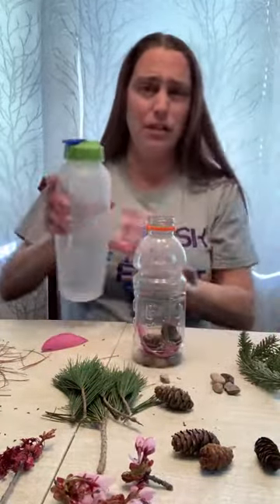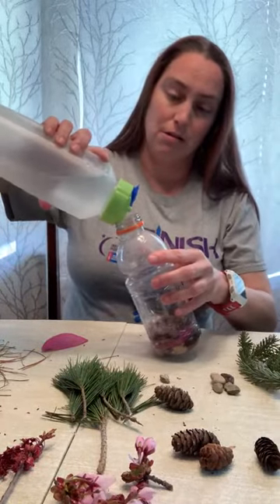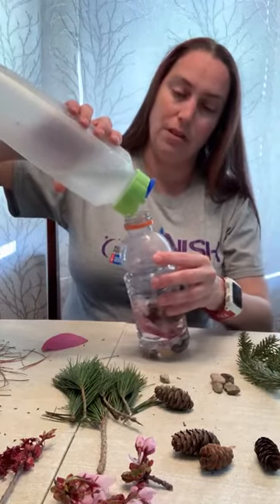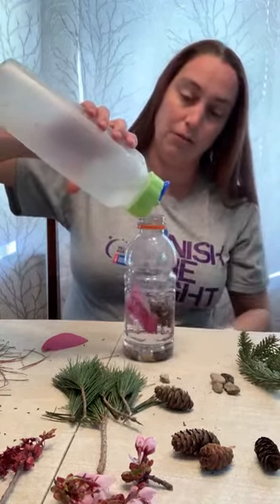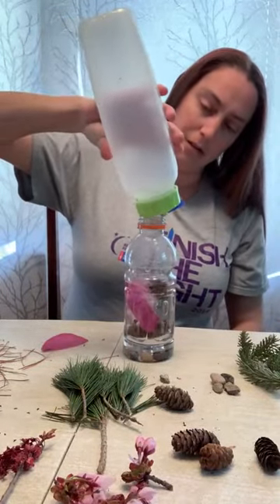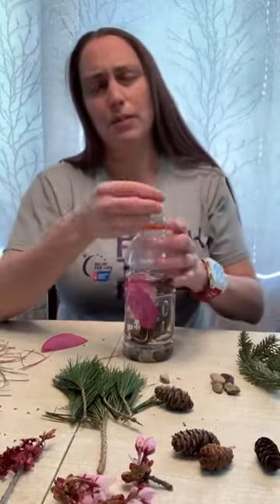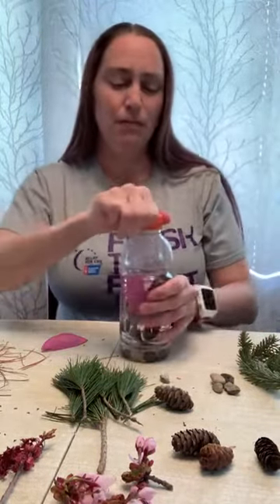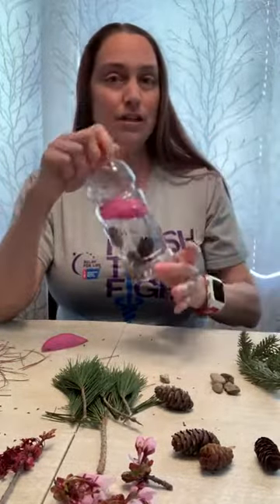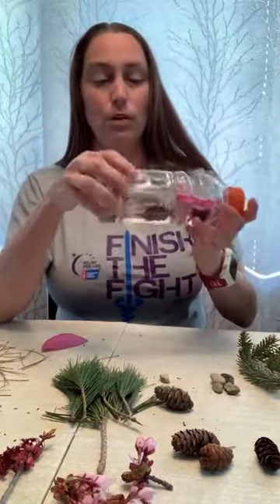Maybe I have enough water — let's give it a try. Look how all the items are kind of starting to float up to the top. Not quite enough, but we can cap this one up. I'll fill it up later and we'll still take a look and see how it goes. You hear that sound? Those are our rocks rolling around.